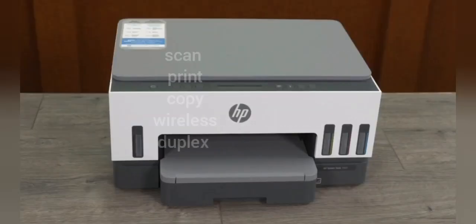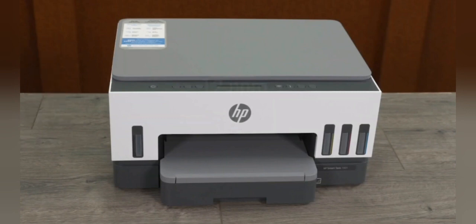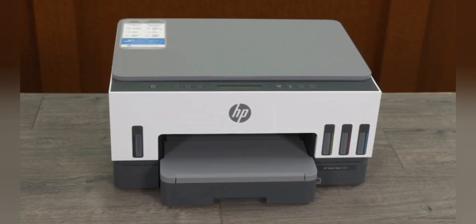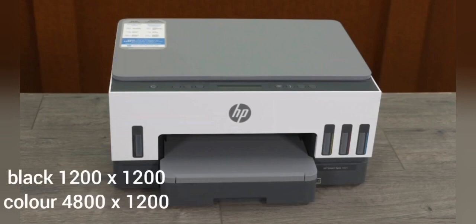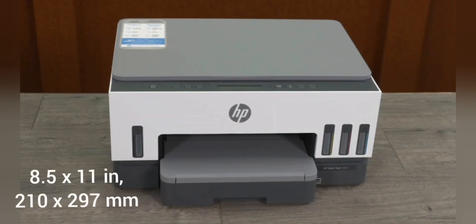Functions: scan, print, copy up to A4 size, wireless, duplex printing. Print speed: black 12 pages per minute, color 7 pages per minute. Draft mode: black 22 pages per minute, color 21 pages per minute. Best resolution: black up to 1200 by 1200, and color 4800 by 1200 optimized.